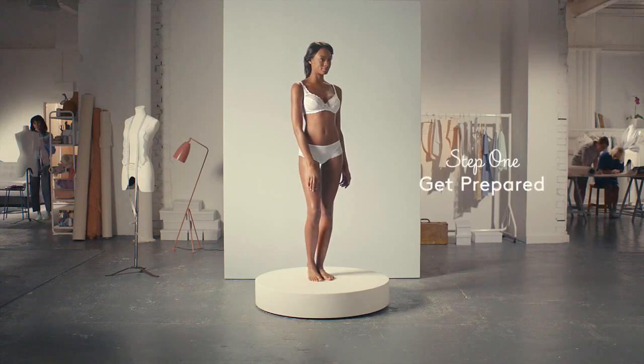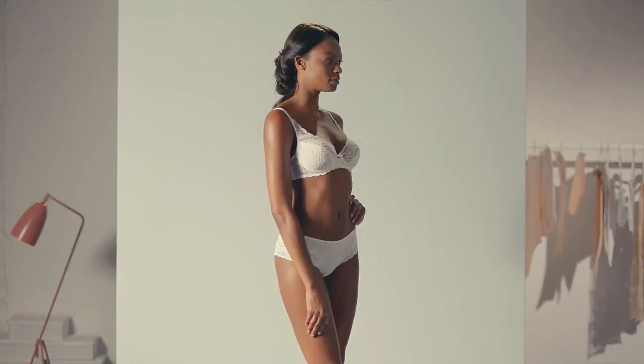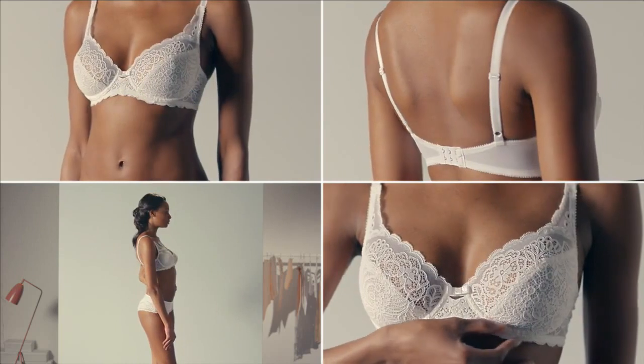Put on an under-wired bra you think fits well, making sure it's not padded or a minimiser. Tighten the straps just enough so that your bust sits about halfway between your shoulder and elbow.